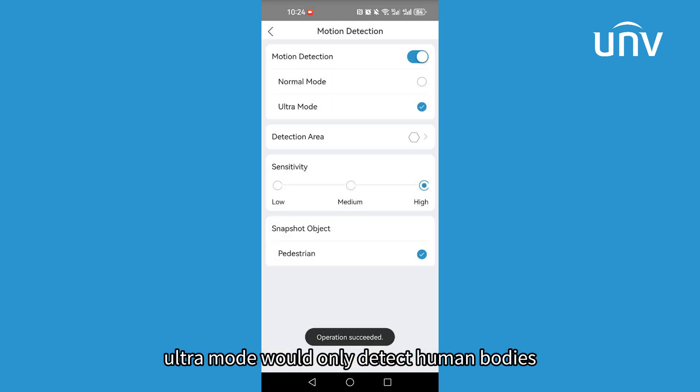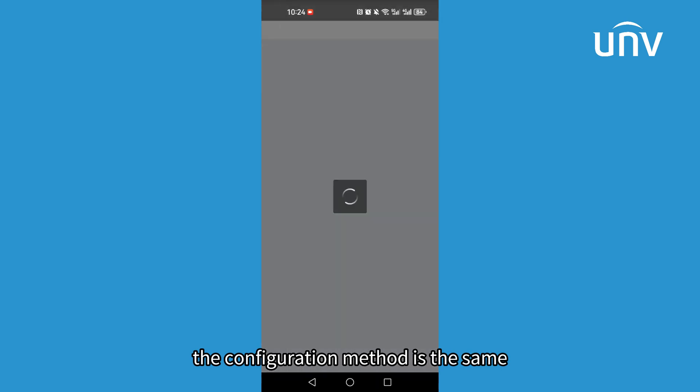Ultra mode would only detect human bodies. The configuration method is the same.